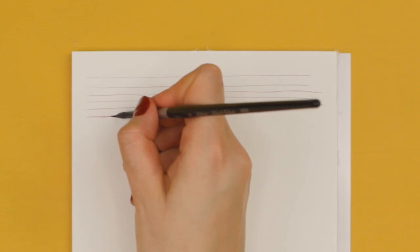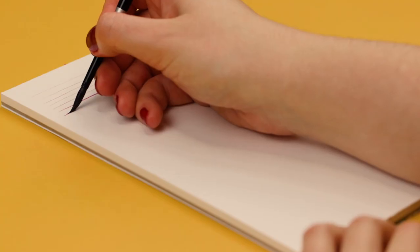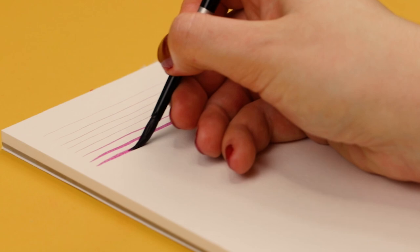Now to create thicker lines, you need to do the same, but this time you want to push the brush against the paper a little bit more so you use the belly of the brush to create thick lines. The more pressure you apply to your brush, the thicker the brush stroke will be. You can also place the bristles vertically and press the brush down to create even thicker lines.